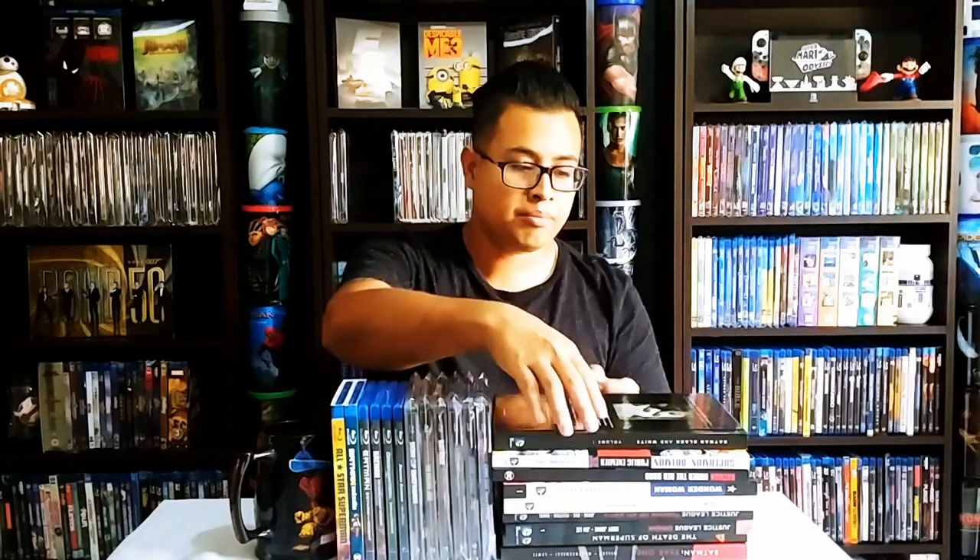Hello friends and welcome to another video. Today I want to show you my DC universe of animated movies. I have them in different formats, I have a bunch of them — I don't have all of them, I'm still missing some here and there. I started collecting them at the beginning, and then life and work happened, then I stopped collecting them. But then I found I had them in a different format, which was funny.